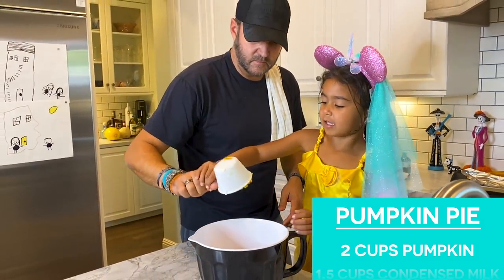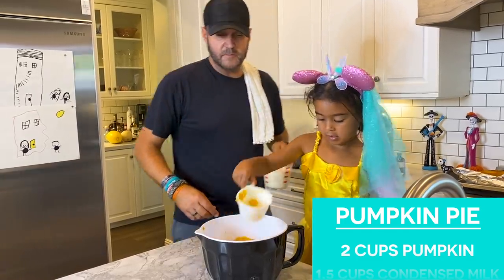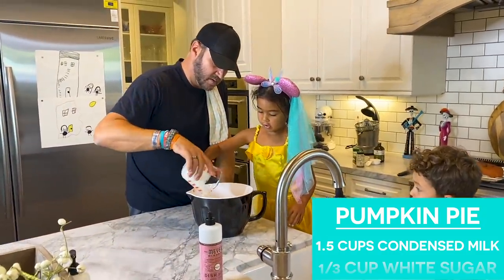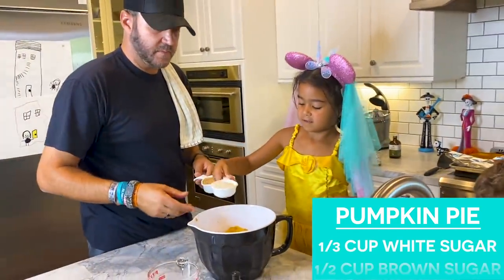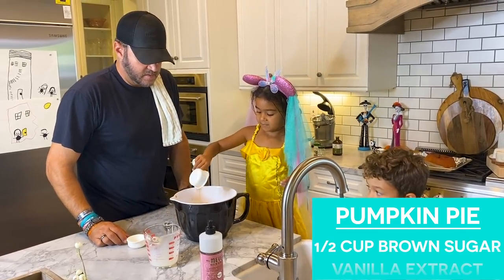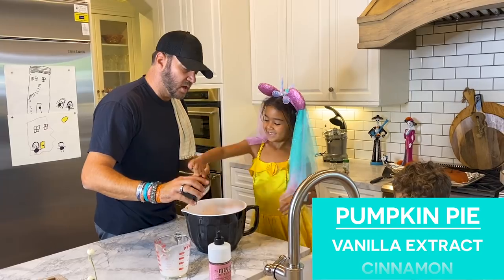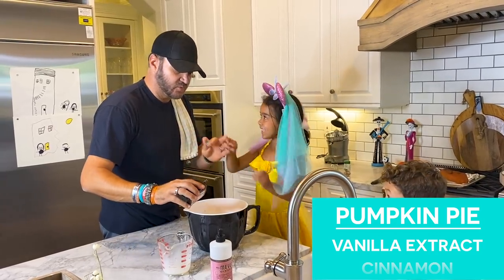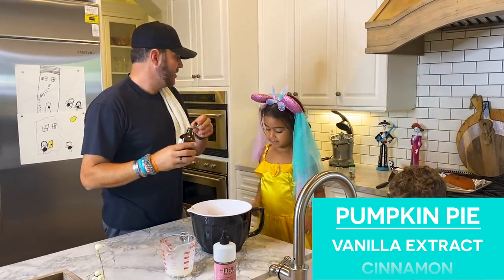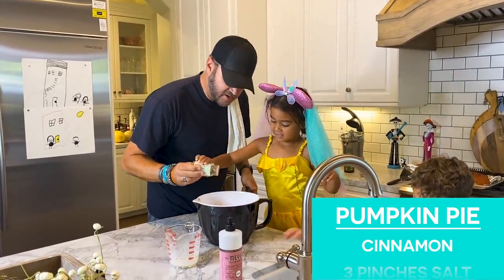Can you pour it? Pour it in. Good job. Now it's a cup and a half of condensed milk or heavy whipping cream. A third cup of white sugar. A half a cup of brown sugar. I'm going to add a little vanilla — I don't trust you, I'm going to hold your hand. I'm going to add cinnamon. Shake, shake, shake. A little bit of salt. What's that? It's nutmeg — it's a spice.